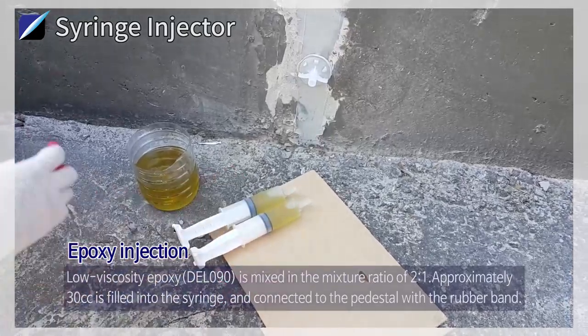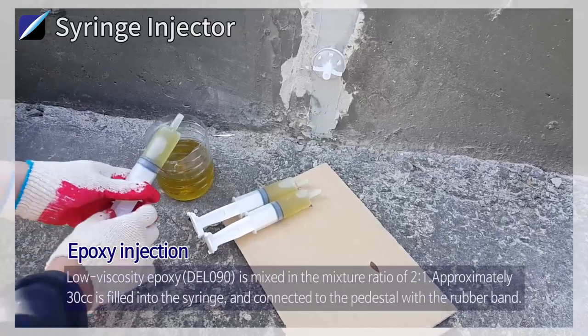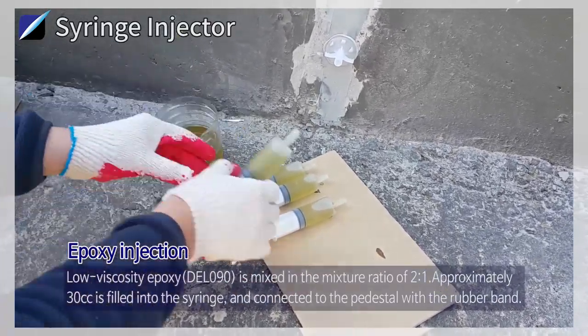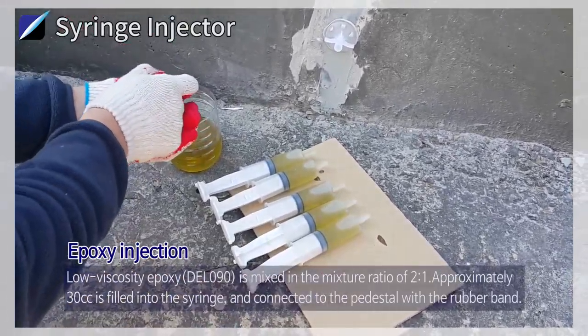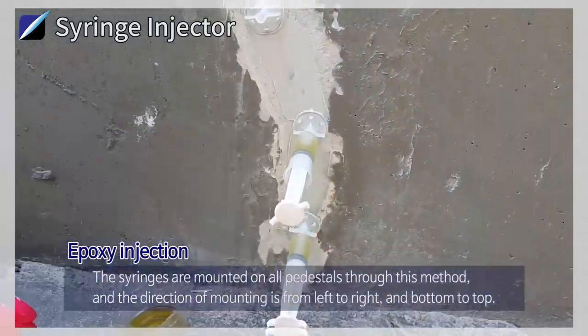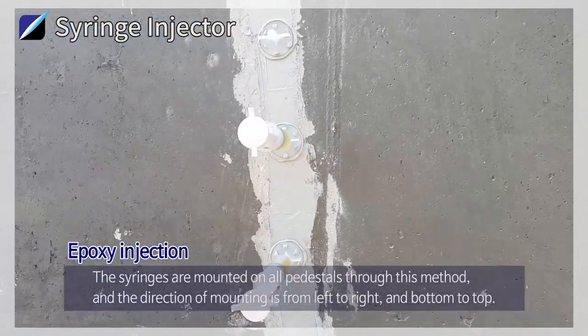Epoxy Injection: Low viscosity epoxy DEL090 is mixed in the mixture ratio of 2 to 1. Approximately 30 cc's is filled into the syringe and connected to the pedestal with the rubber band. The syringes are mounted on all pedestals through this method, and the direction of mounting is from left to right and bottom to top.